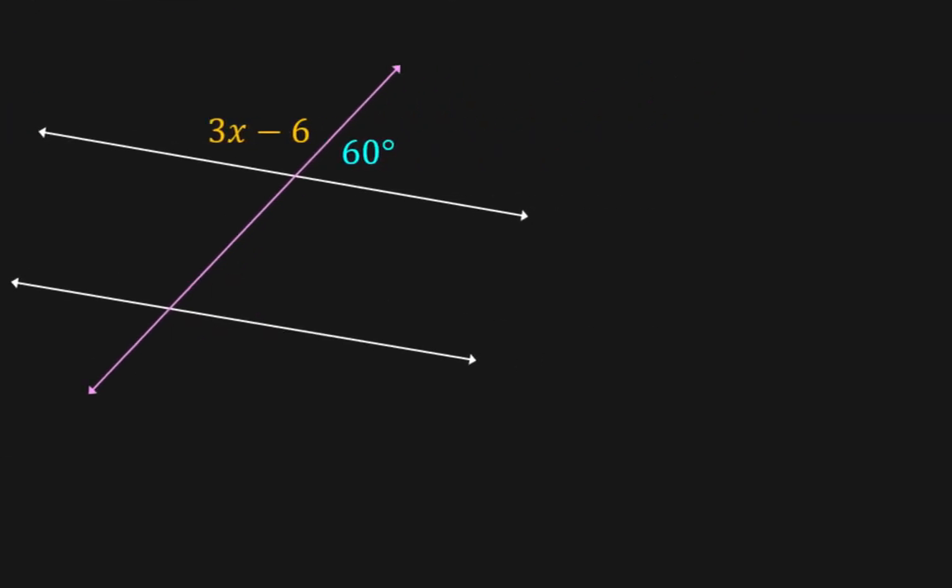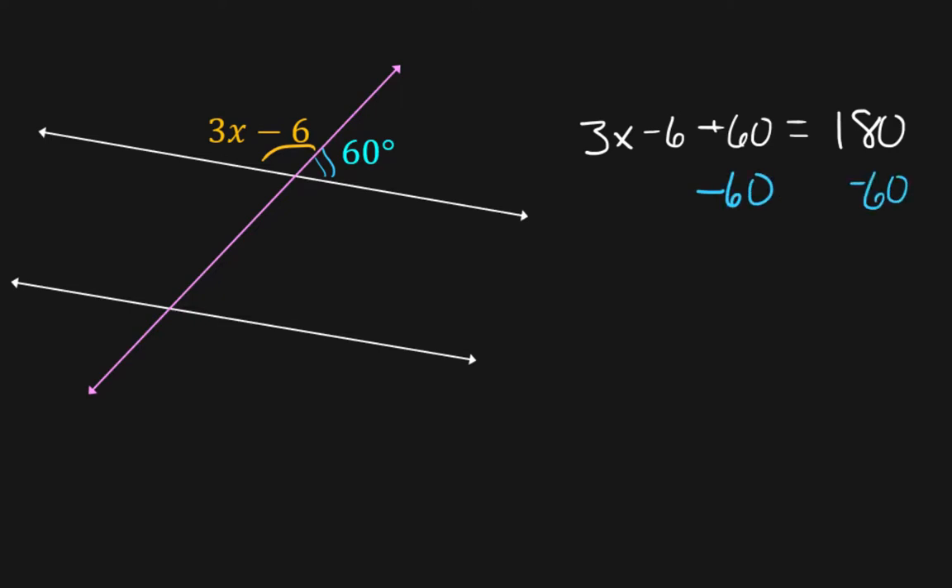Let's do some math with this. These two angles together add up to 180 degrees, so we just set up the math that way: 3x minus 6 plus 60 equals 180 degrees. Now we're going to start working this — your algebra teacher will tell you to combine like terms, but I'm going to show you that you don't really need to do that as long as you don't break any rules. Whatever you do on one side, you have to do on the other. So if there's a plus 60 here, I'm going to subtract 60 from both sides.